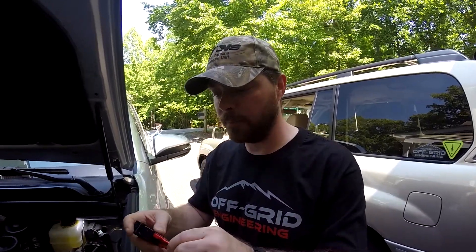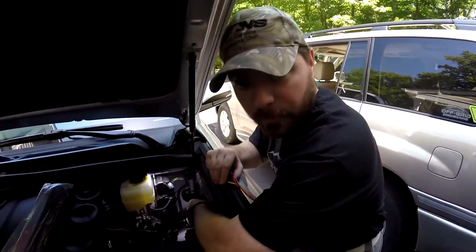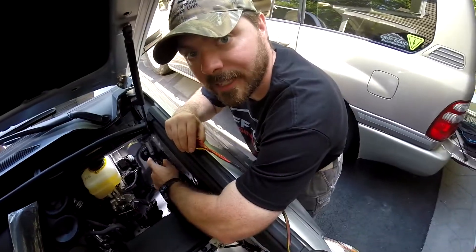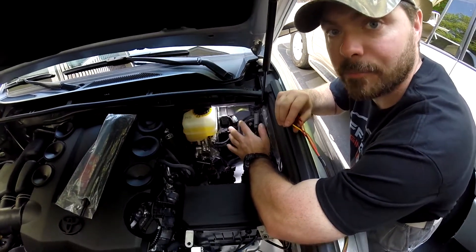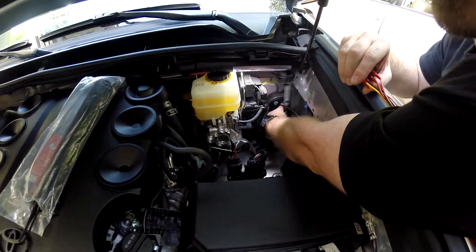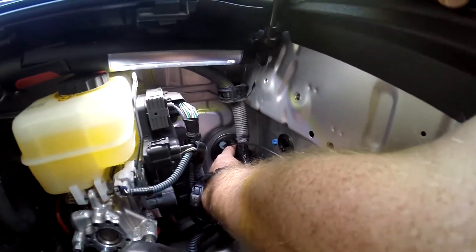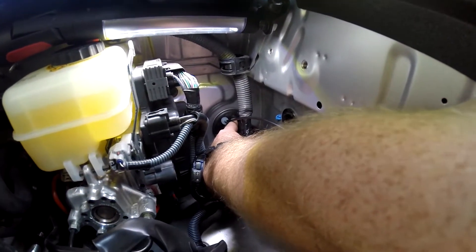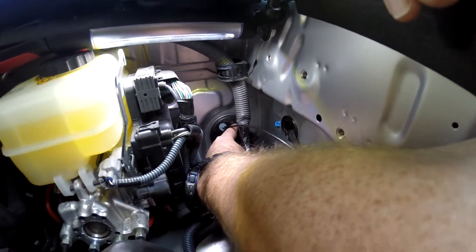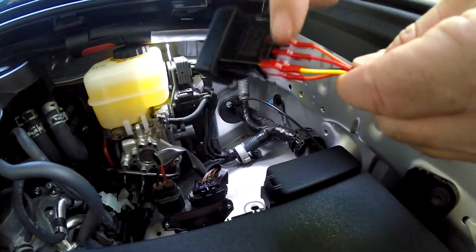We've been looking for places through the firewall and found a really good place. This boot right down here has a location that hasn't been used yet. You can clip off the front of this location — it's way down in here, you can barely see it — that little nipple, and it has a tube that goes into the main compartment right about where we want this switch to come out.